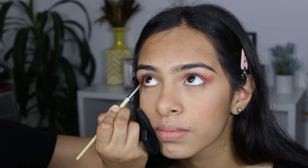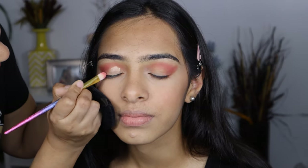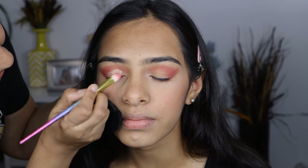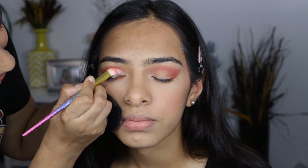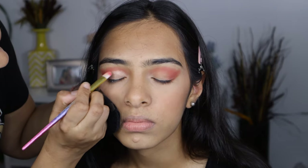Then I am applying the Maybelline Color Tattoo 24 Hours Metal Eyeshadow in shade 70, Barely Branded. This is a cream eyeshadow, so it will make your eyeshadow last longer. You can wear this on its own as well.